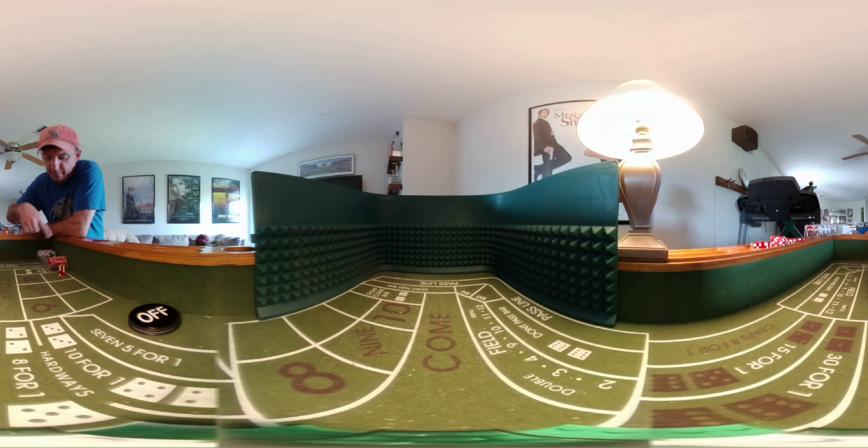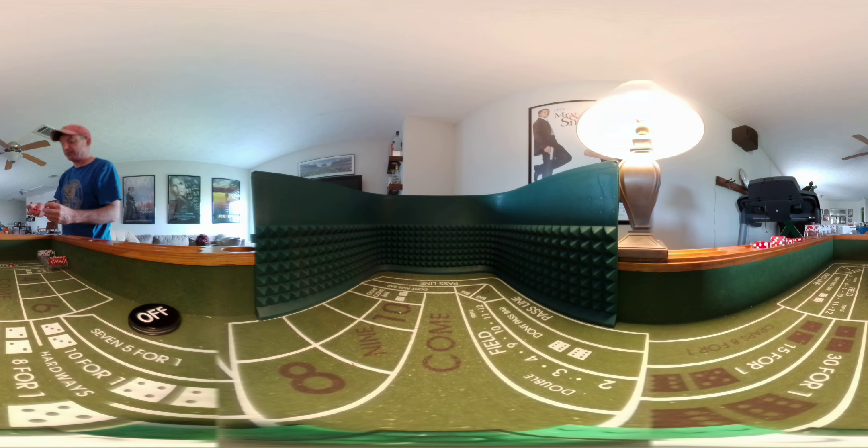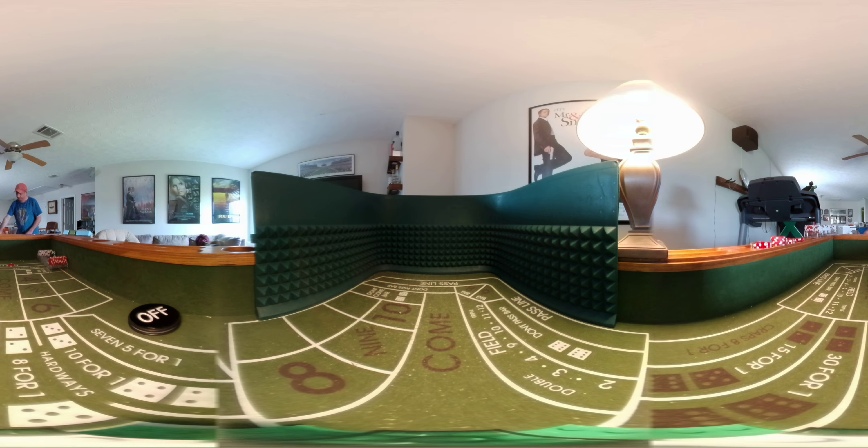We're going to start off with a bankroll of $320 and see if we can mix those two strategies together and see if it'll pay off. So here we go — we're going to establish the point with the 6 on top, with a 5 on the inside, 4 on top with a 6 on the outside. 6-4-6. Here we go.